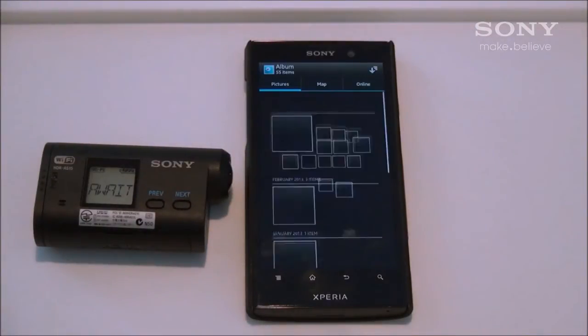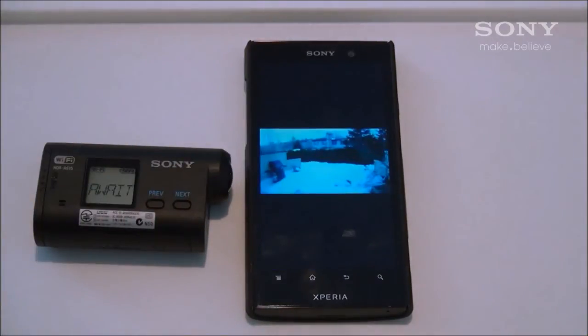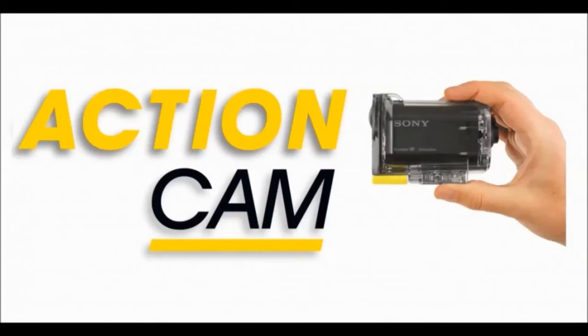Now select Album. And there you have it, that is how to transfer your photos and videos using your Sony HDR-AS15 Action Cam with Wi-Fi and an Android device. Thanks for watching.